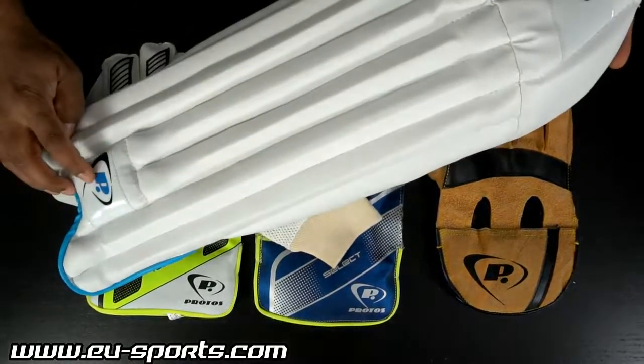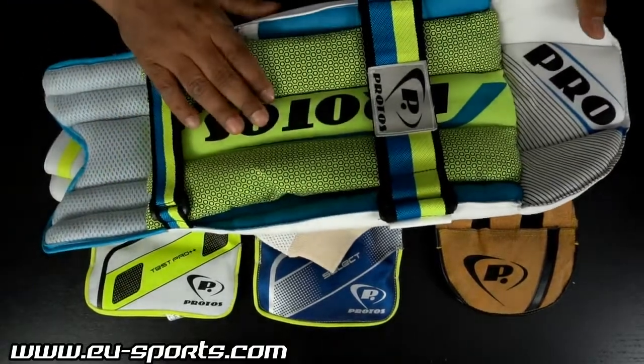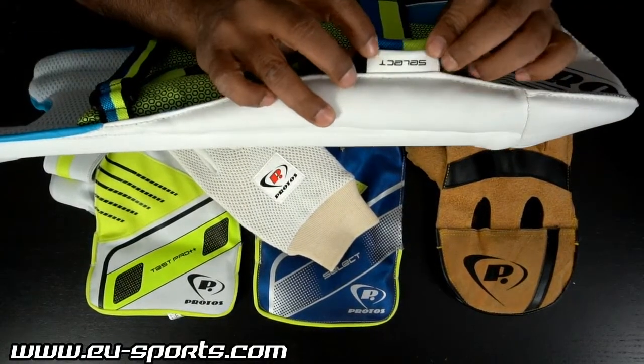There is a Protoss logo branding on the front, another on the top, and on the inner side we also have 3 instances of Protoss branding. The model name Select is indicated on the side.